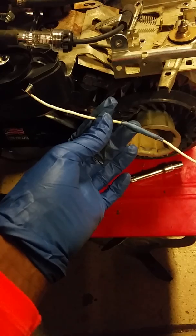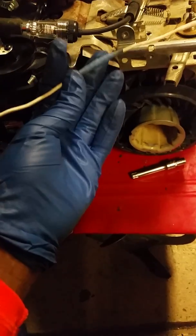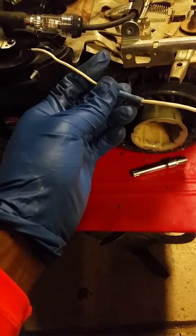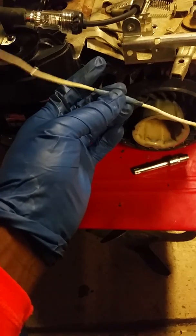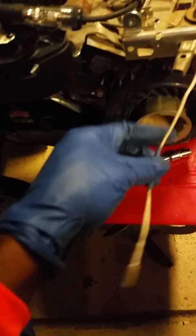All I did was put another sleeve over it — this white one here — and then over top of that put another sleeve to further protect the copper inside the insulation. What we want to do to ensure we don't run into this issue again is reconnect it back into the ignition armature.